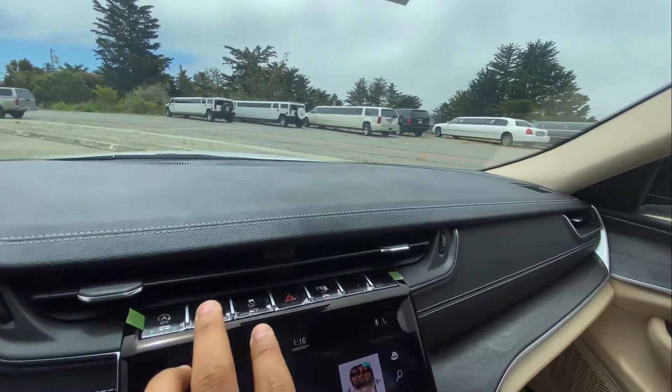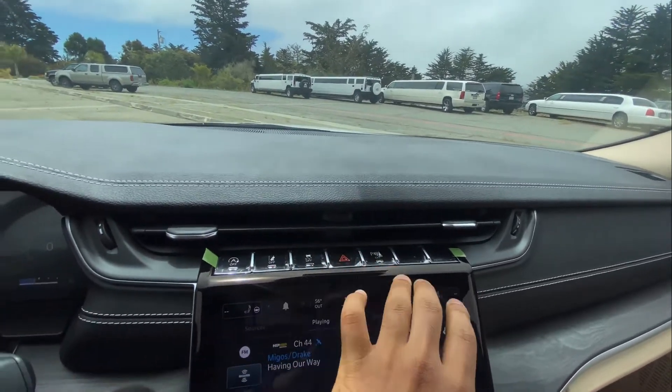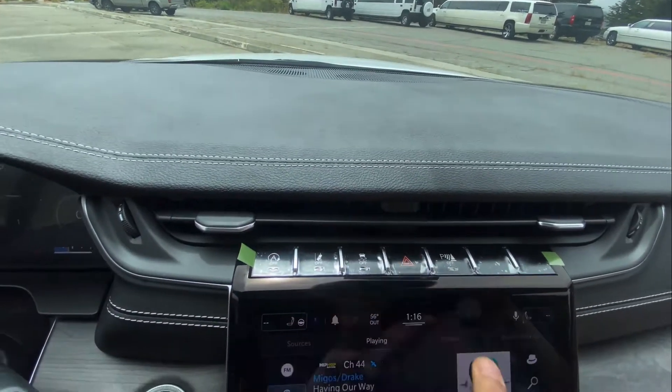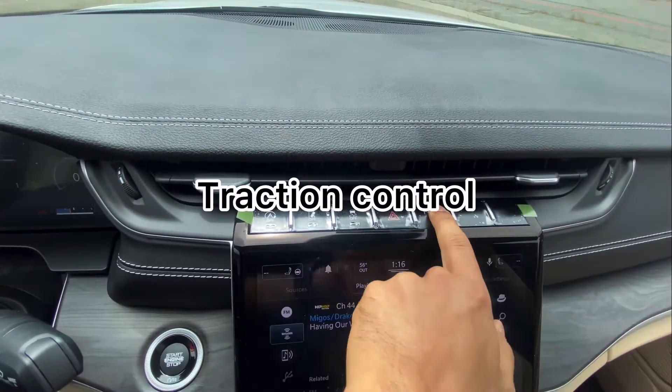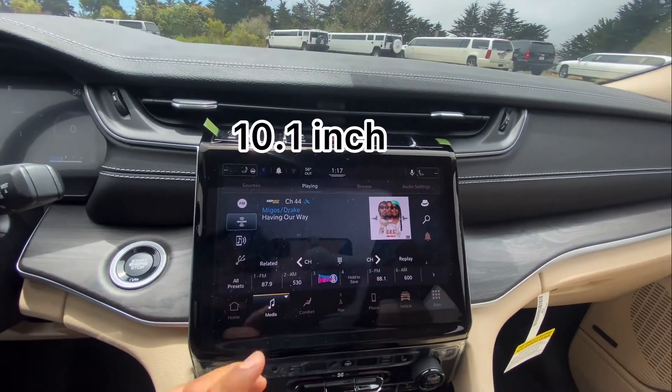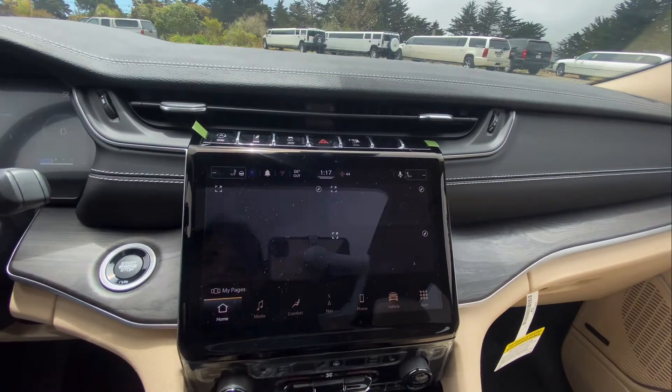Here are the buttons for the car's automatic brakes, this is the lane assist, this is the traction mode, and this is the parking sensors. This is the infotainment system — it looks really amazing with a lot of controls.